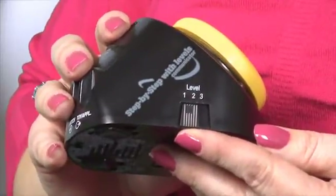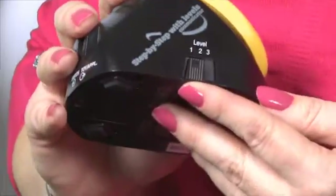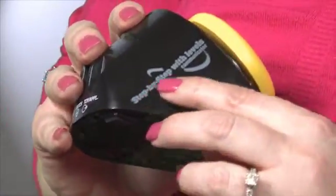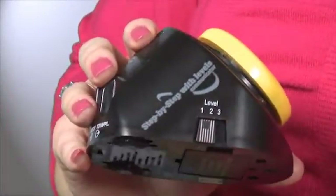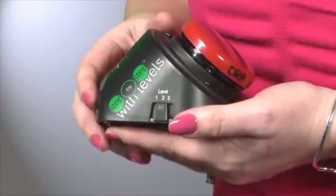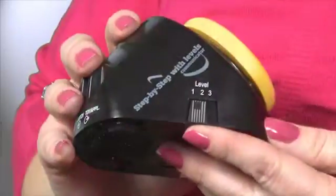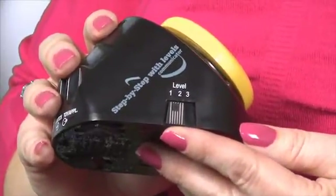Let's look at the two different versions of Step-by-Steps that Columbia Regional Programs carries. The older version is named Step-by-Step with Levels Communicator. The newer version is called Step-by-Step with Levels. However, we'll be concentrating on the programming today of the older Step-by-Step with Levels.